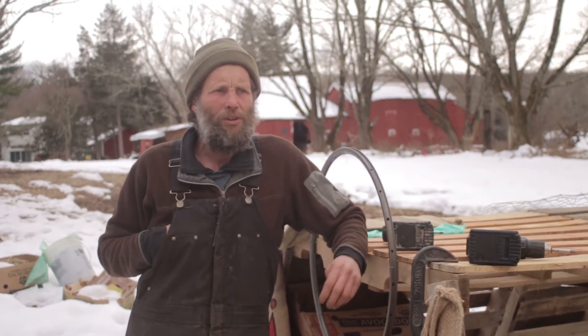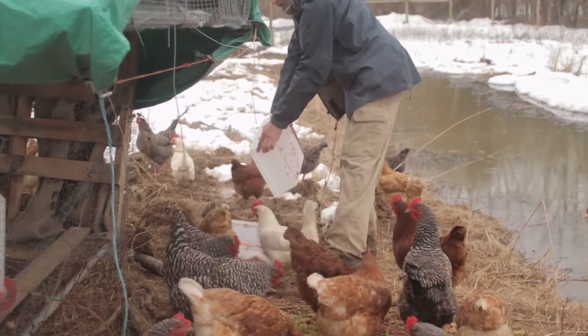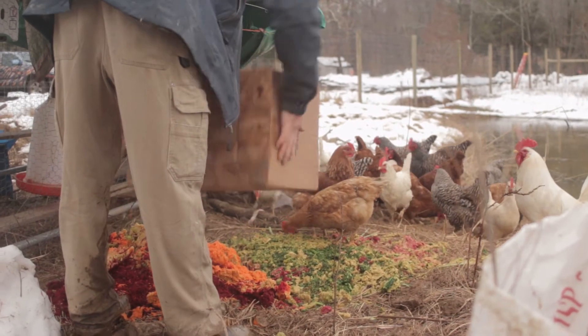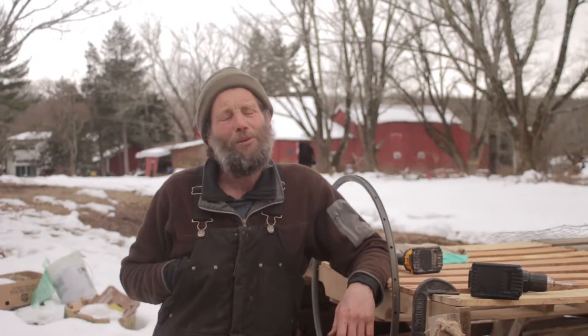It's just a matter of going and talking to your local producers and finding out how you can work within the systems that are already there. I would say it's upcycling.